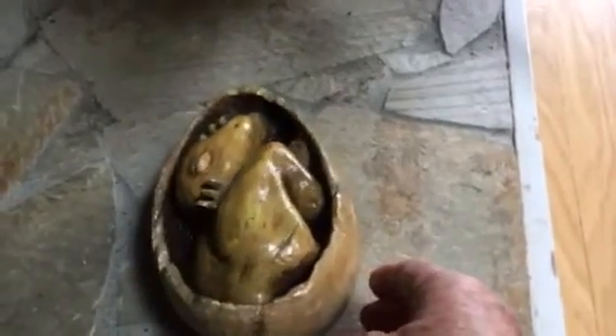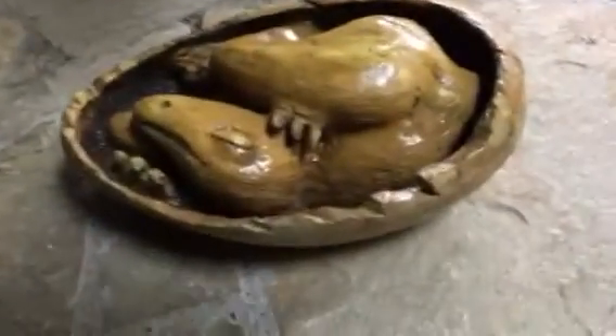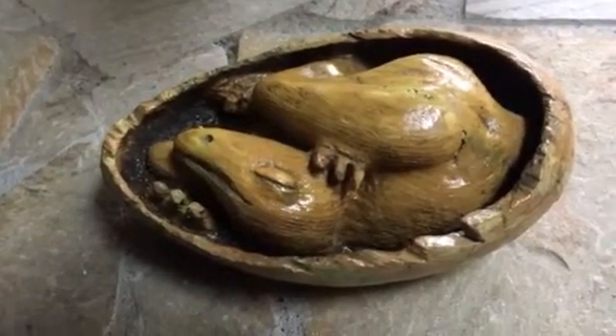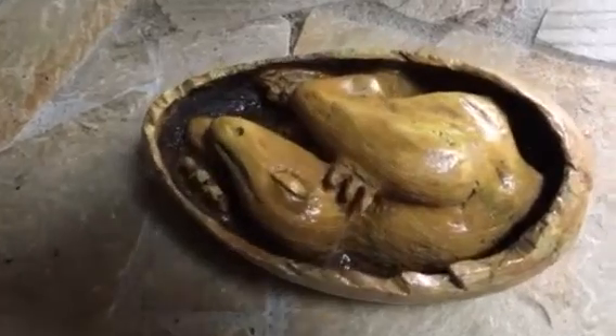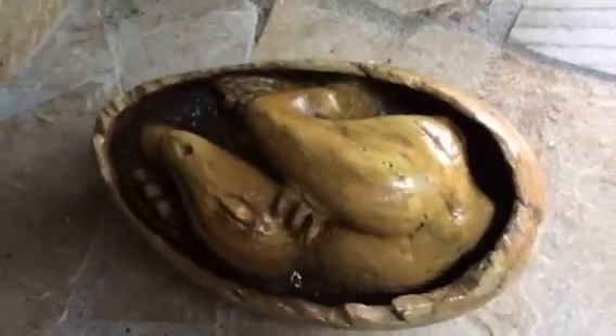Then I sanded him some more and put a varnish on him. You can see that he's sleeping, or has been sleeping for three million years, and I don't really know whether he's ever going to wake up.